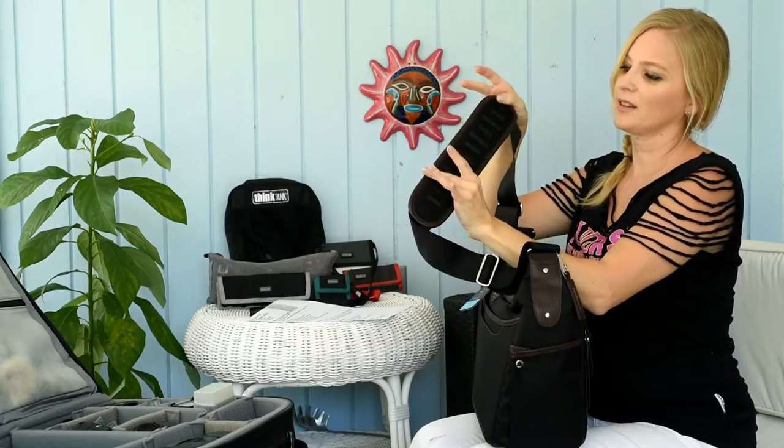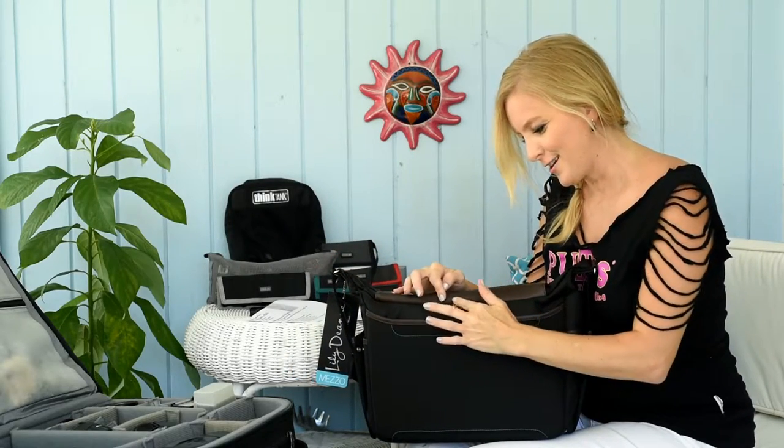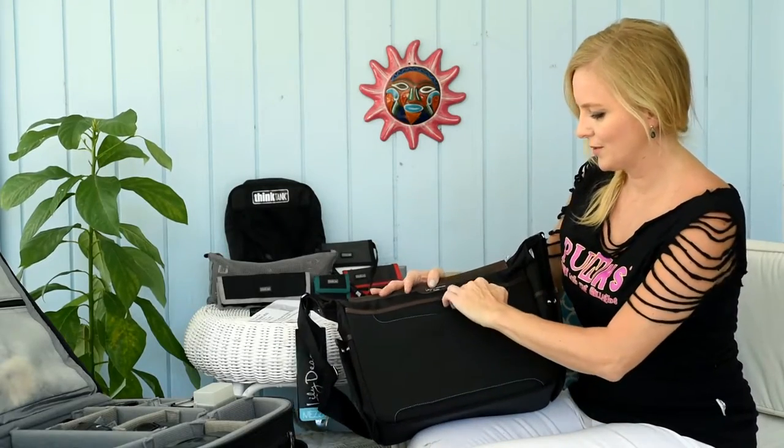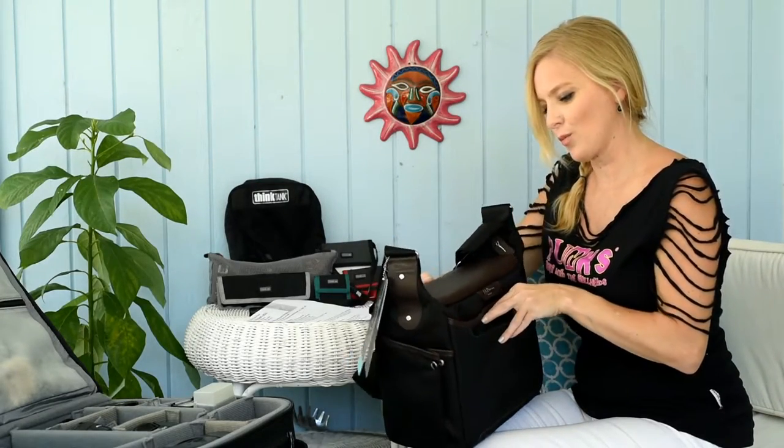Really nice strap — nice padding with nice grips so that it doesn't dig into your shoulder. There's a beautiful silver handwritten penmanship design on the actual label right here, which is a beautiful touch. This is very similar to the Urban Disguise design, where this is actually designed so it can fit onto one of your rolling camera bags. When you have the rolling camera bag handle extended out, this little guy allows you to put it over that handle so the handle comes through here, and both bags are stable together.